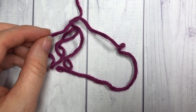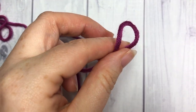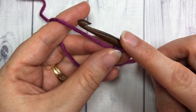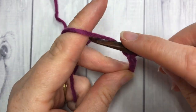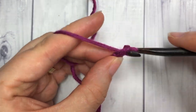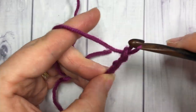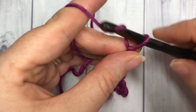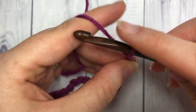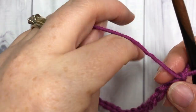Our pattern today is worked in rows, so we're going to start off by making our slip knot. You're going to work a foundation chain with a multiple of five stitches plus two. Today I'm going to work a total of 20 stitches plus two, so 22 stitches total.